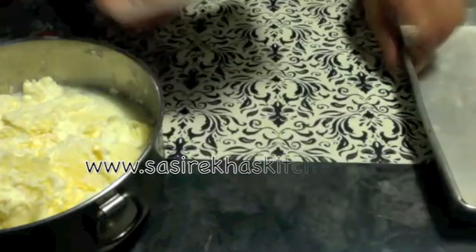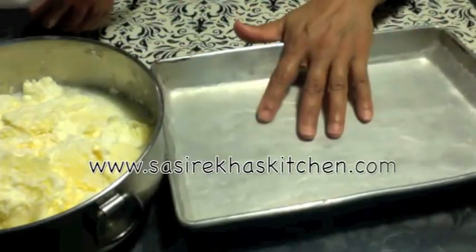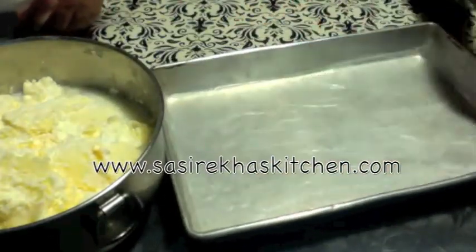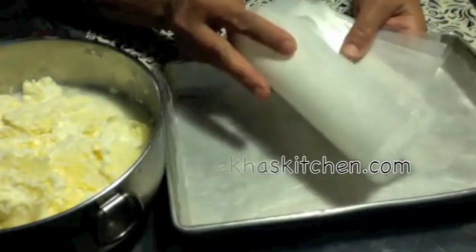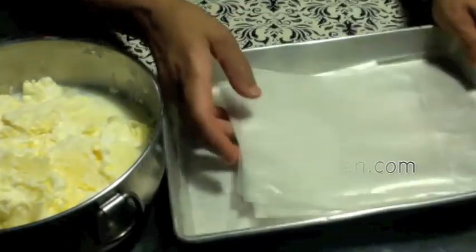I will also show you how to make your own butter sticks. For that I have a cookie tray lined with some wax paper. I also cut some wax paper into square shapes to wrap the butter sticks. I will keep this aside for now.